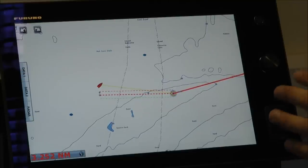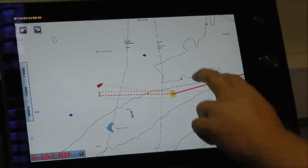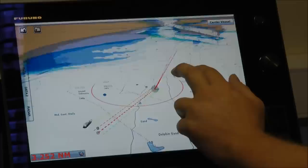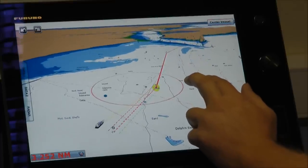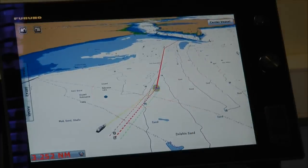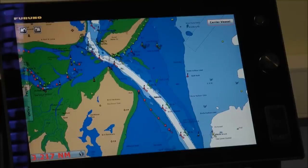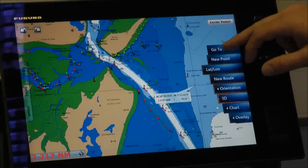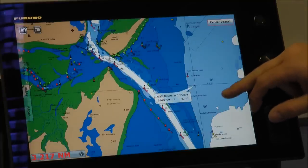Now that we've got an activated route, I want to have a look at it in 3D. I'm going to drag two fingers down the screen and turn around so that I can see my route heading up there in the distance. I'm going to move the chart over to Poole Harbour and show you one of our overlays. I'll touch my screen, scroll down the menu, and click on depth.